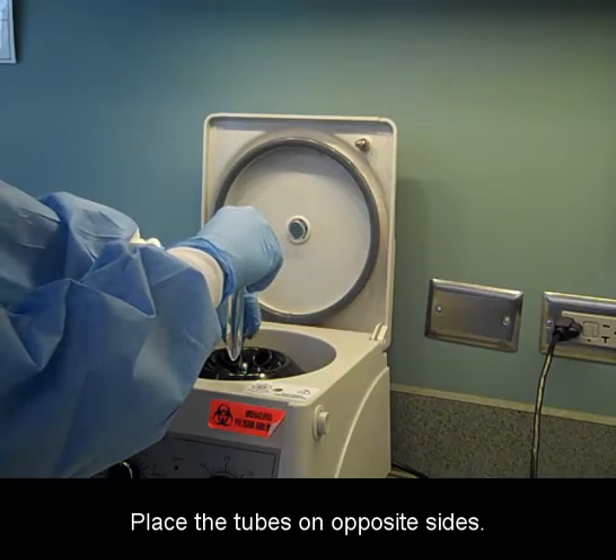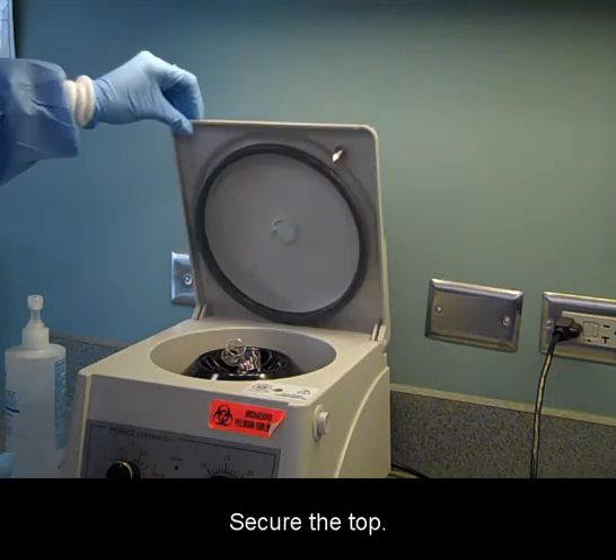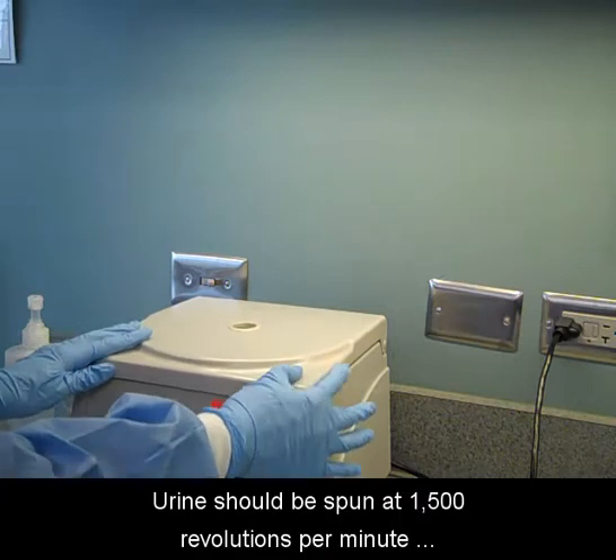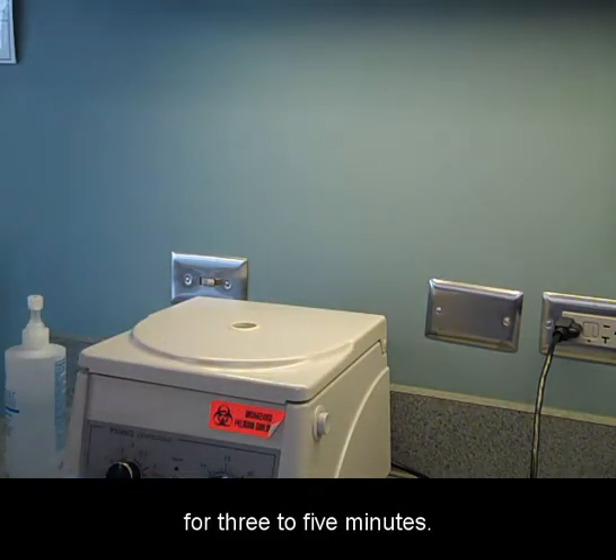Place the tubes on opposite sides and secure the top. Urine should be spun at 1500 revolutions per minute for three to five minutes.